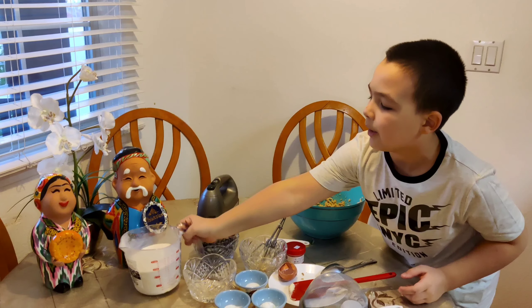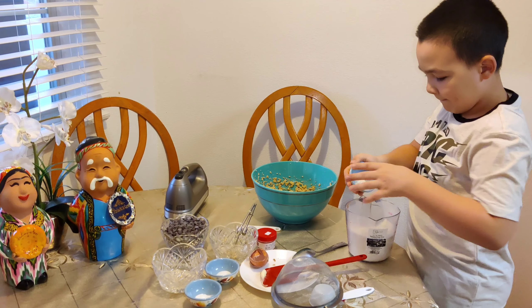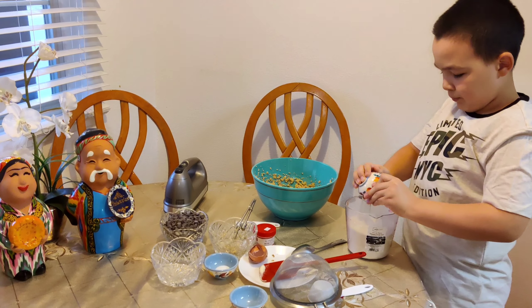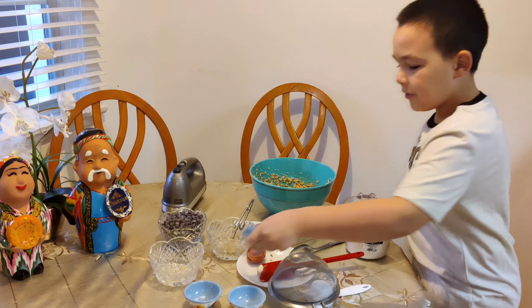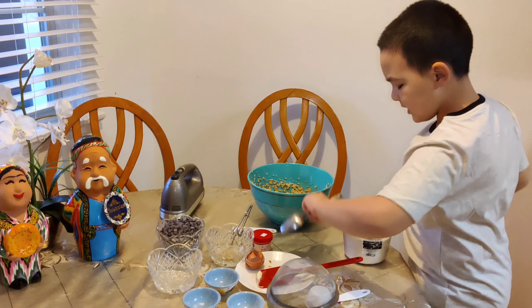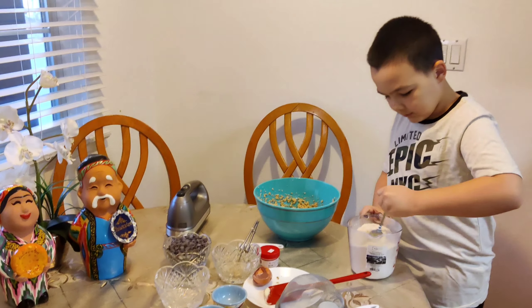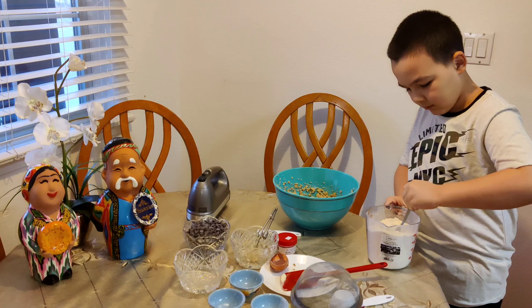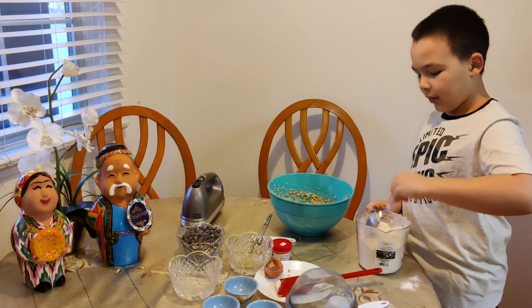Now we are going to grab our flour, then grab our baking soda and get that all in there, then the baking powder and the salt. Then you are going to grab a regular spoon and mix it all up.